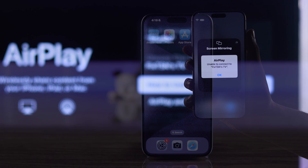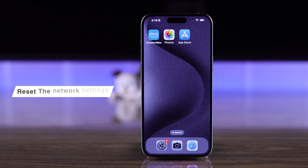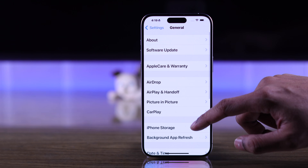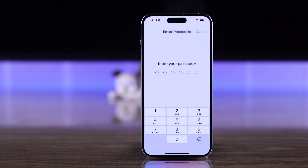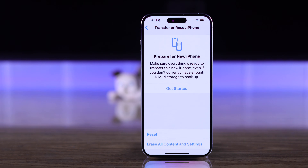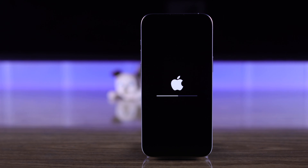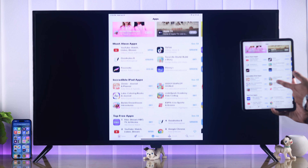Still no luck? The next thing we can do is reset the network settings on your iPhone or iPad. Open Settings, go to General, scroll all the way down to Transfer or Reset iPhone, tap on Reset, then Reset Network Settings. Enter your passcode, then tap Reset Network Settings again to confirm. Your iPhone will restart, and then you'll be able to use AirPlay to screen share your iPhone or iPad to your Insignia Fire TV.